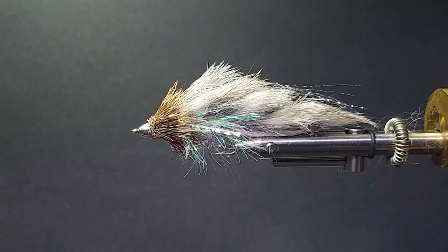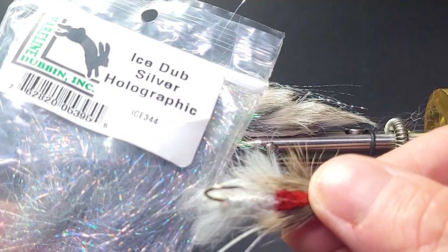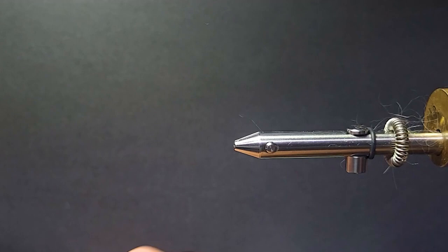I've also tied a smaller version here. This one has a magnum rabbit strip, while the other has a regular rabbit strip — more of a slender design — with a holographic body on the smaller one. I'll fish them both depending on the water and conditions. Sometimes the large ones work better, sometimes the slender ones. Getting these ready to fill my box up since we're running a little short of them. Let's get to it.